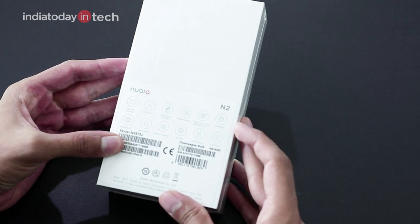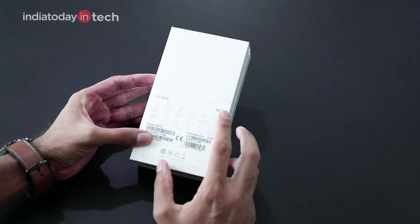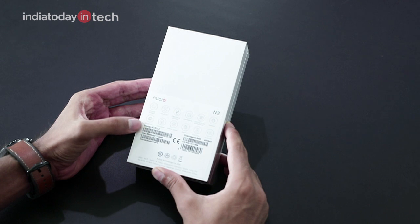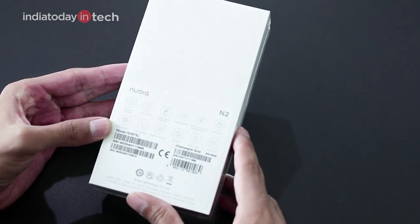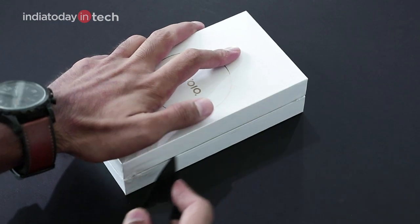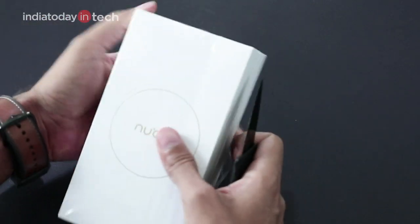The phone runs Android 6.0, which is quite an older OS — most phones now come with Android Nougat. It has quick charge capability and a large 5000mAh battery, so this phone packs a very big battery. Now let's quickly take off the wraps of the smartphone box.